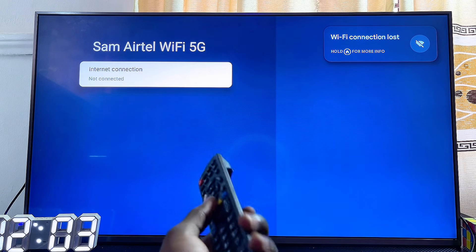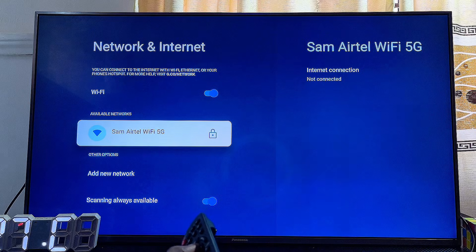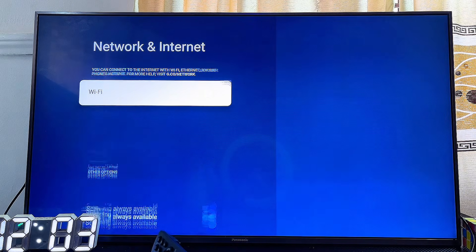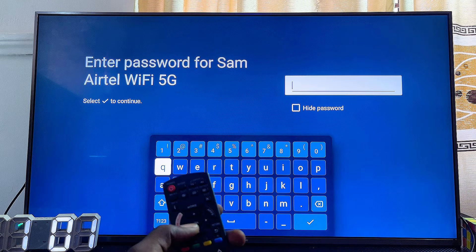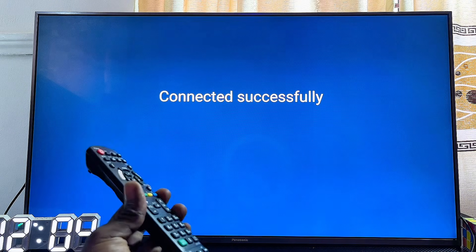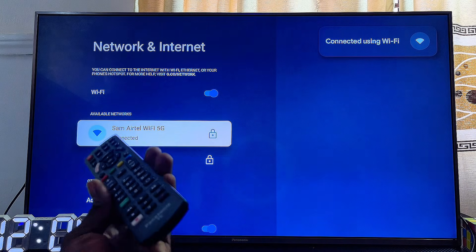After forgetting the network, go back to the settings of your Panasonic TV, turn off your Wi-Fi, then turn it on again. Now try to connect to your Wi-Fi network, enter your password, and click the enter button. Your Panasonic TV should now be able to connect to your Wi-Fi network or fix any other internet Wi-Fi problem you might be having.